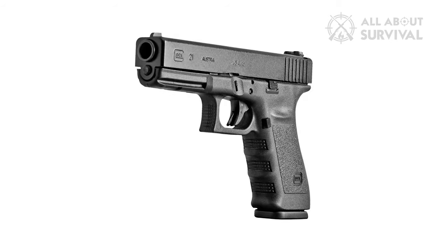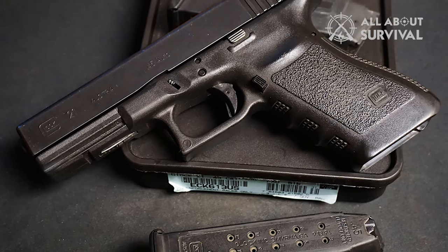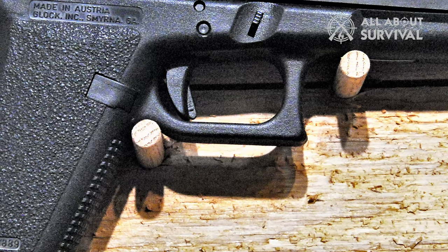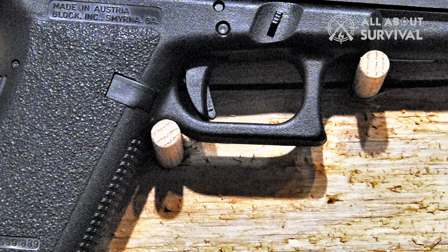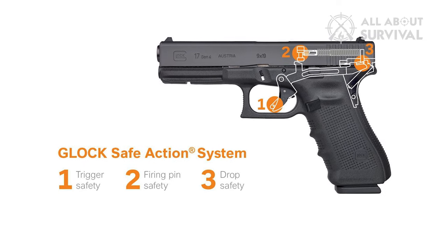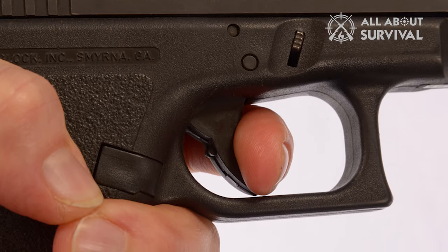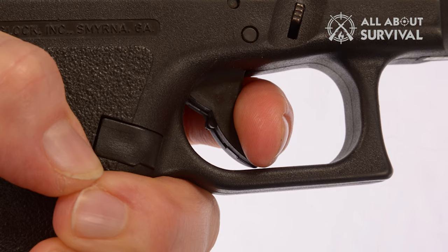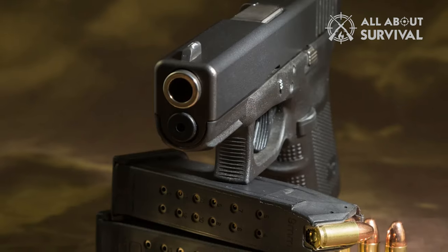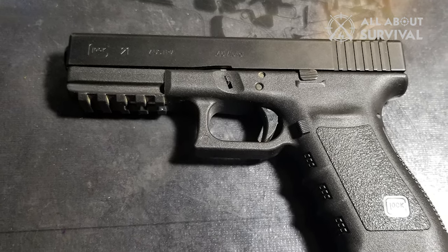Safety has never been a problem for Glock's weapons, and that is consistent with the Glock 21. The newer generation features a safe action system — a three-part, fully automatic safety system. The trigger safety is incorporated into the trigger and blocks it from moving backward unless engaged. The other two safeties are firing safety, which includes a spring-loaded blocker of the firing pin, and drop safety, which prevents accidental discharge upon falls. As for the trigger, it features a 5.5-pound pull — standard for Glock. If you are coming from another brand it may feel a bit off at first, but it will grow on you. Weight connectors to reduce trigger pull are also available.